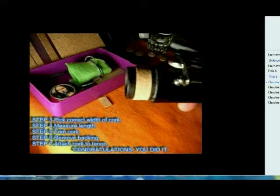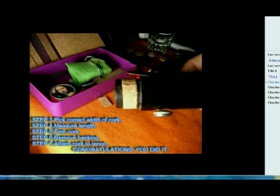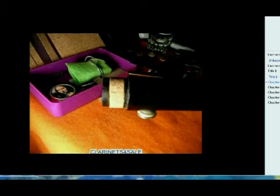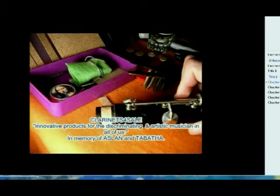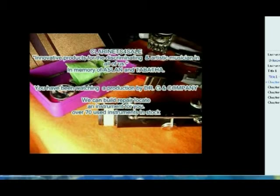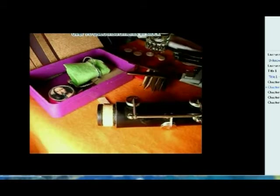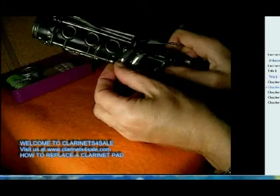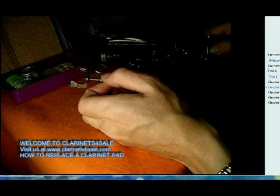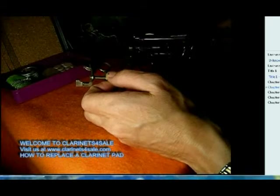Sometimes it's a good idea to glue the ends down too, but there you have it — that is a terrific cork replacement. If the end isn't perfect, sand it down just a little bit. That's the end of the first part of the video. Next, I'm going to take a couple of keys off and show you how to replace a pad.